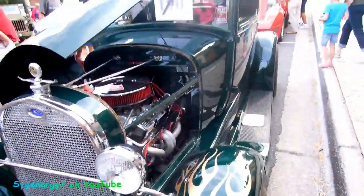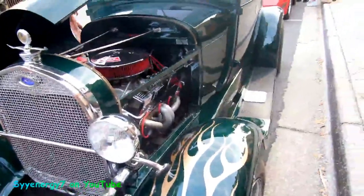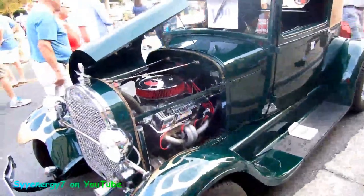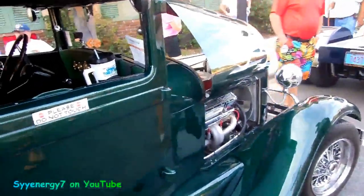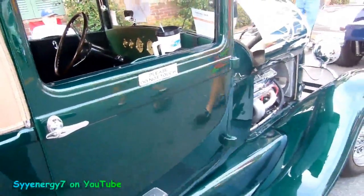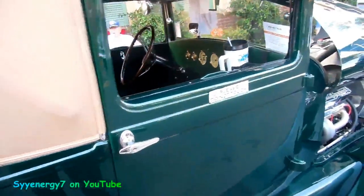Here we got a 1928 Ford Model A with a Chevy 327 in it. It's a very nice paint, green with the gold, which is very nice — looks very pleasing to the eye. That was a 327 from a 1968 Chevy, so it's a classic motor. Even though it's a Chevy, you didn't just get a great motor, you got a classic Chevy motor in this Ford Model A.